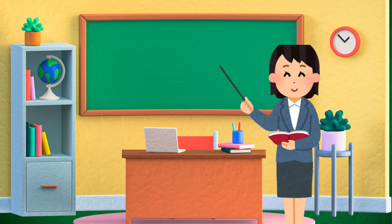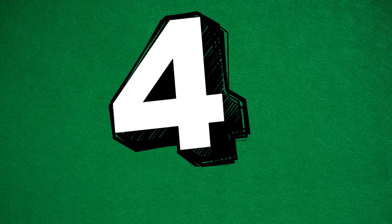Say it with me! Two, four, six, eight, ten.